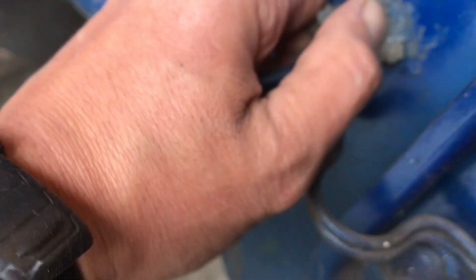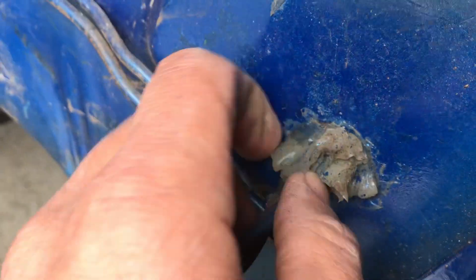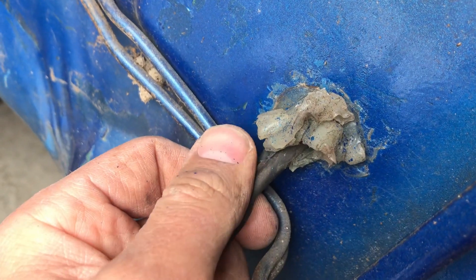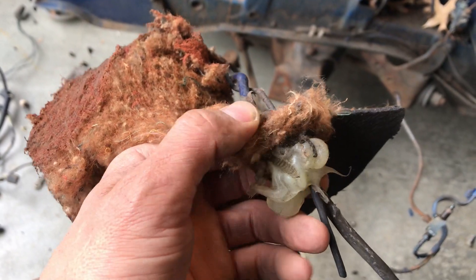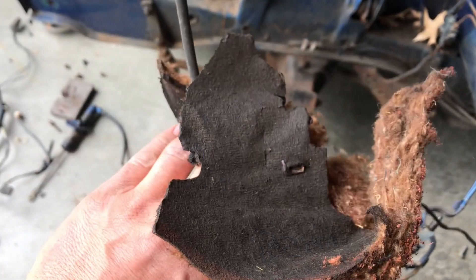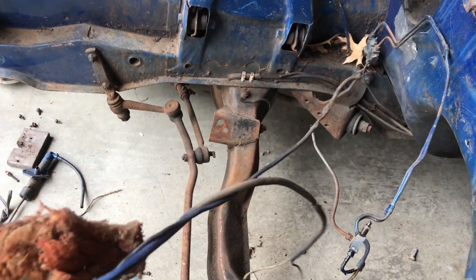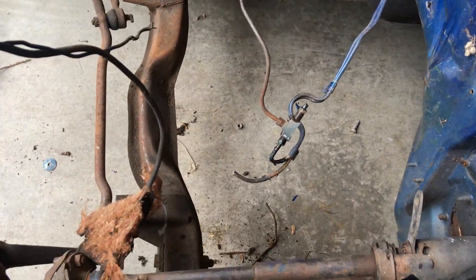Why use a little bit of silicone when you can use a baseball-size wad of silicone? What a mess! Funny things happen when you pull on a wire - you get a chunk of the interior, and then some wires that started nowhere and then went even further to nowhere.